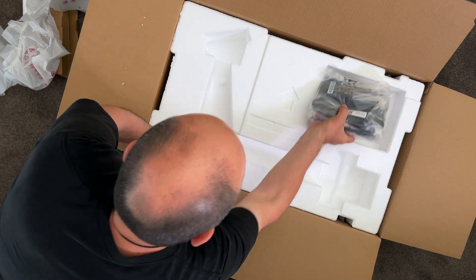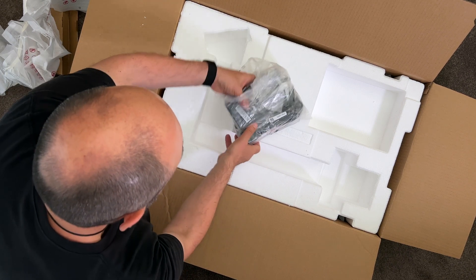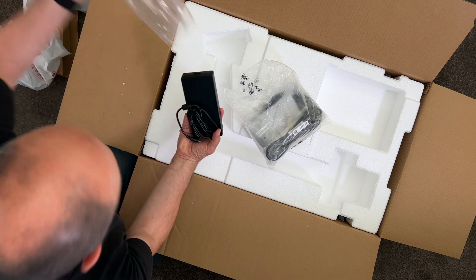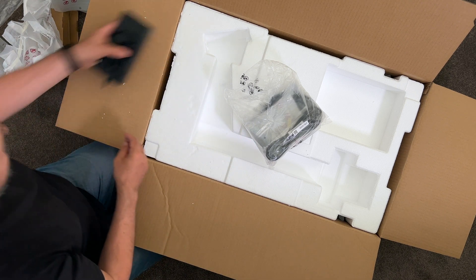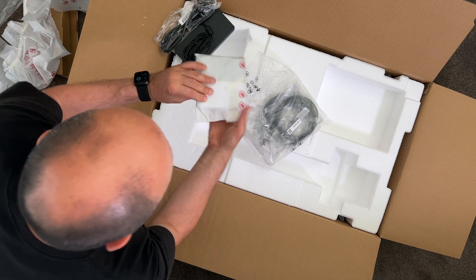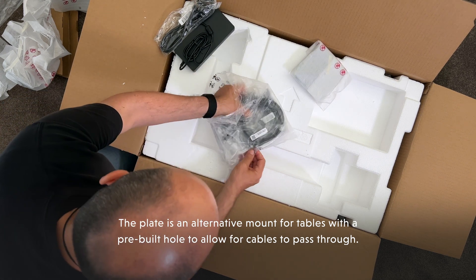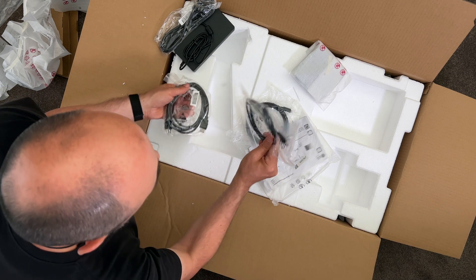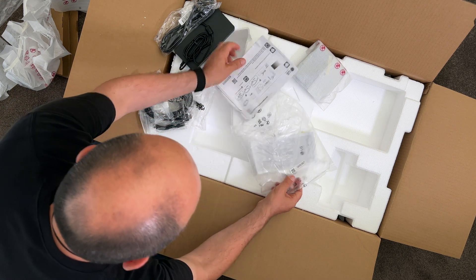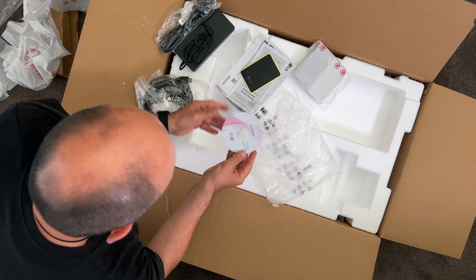In the box we also have the adapter — a fairly large brick. I'll have to hide that away underneath the table. We've got the power cable connected, a metal plate here — I'm not too sure what that's used for. We've got all the cables: USB-C, the power cable, and an HDMI cable. Some instructions, warranty material, paperwork, a sticker — not sure where to put that — and a DVD or CD.